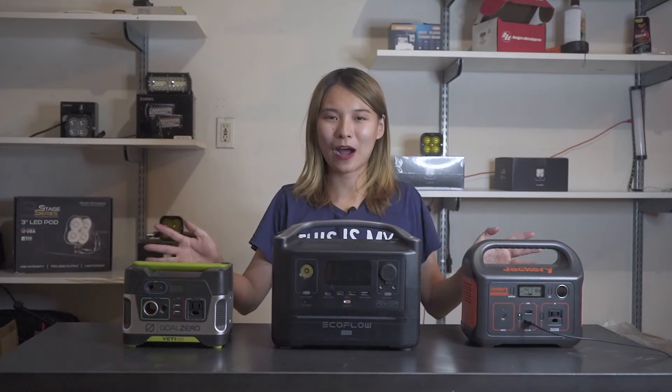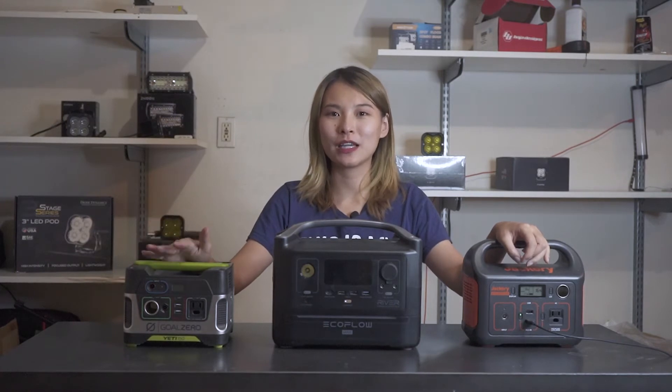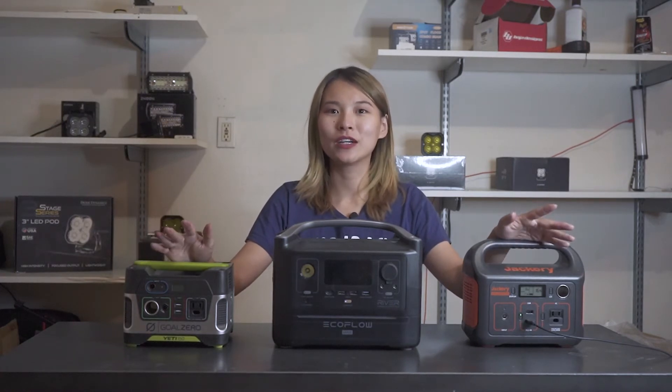Welcome back to my channel. It's been a while since I sat here and did a product review. Recently I've been planning an outdoor camping trip, and as a videographer, one thing that I absolutely need is power. There are so many things that I need to charge every day — my camera, my lights, my computer.